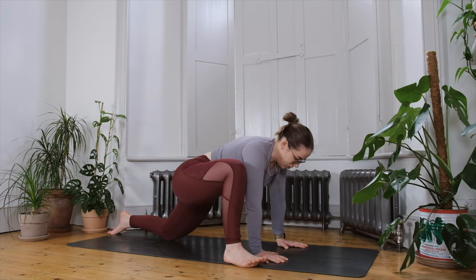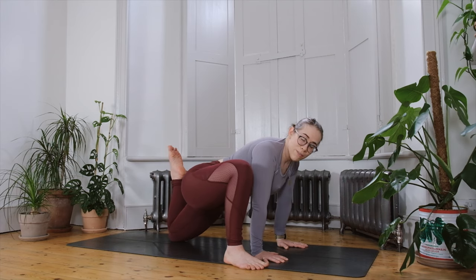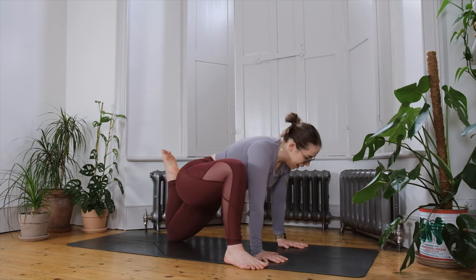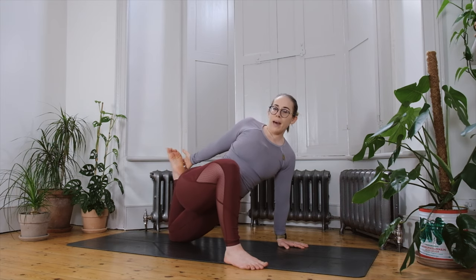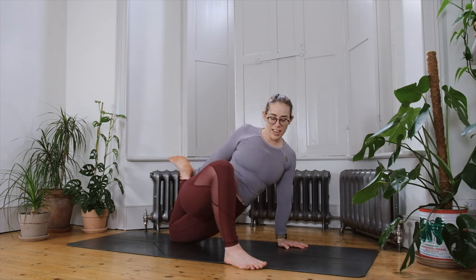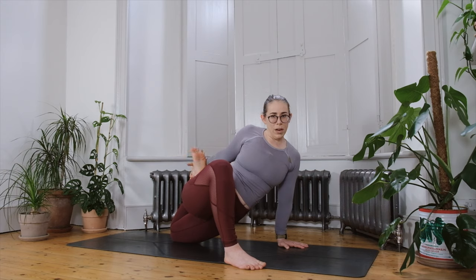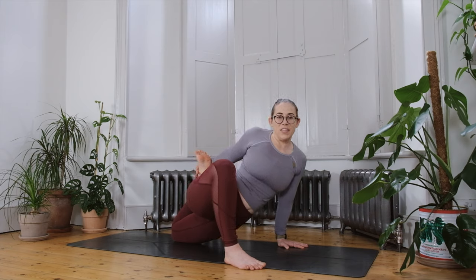When you come back into lizard lunge, we'll take it into twisted lizard. See if we can float that back foot off the floor towards the sitting bone, shifting body weight into the right hand and keeping the right elbow soft. Reach for the back foot — possibly catching the outer edge or all the way to the ankle — and see if you can draw the foot a little bit closer towards the sitting bone, creating more space in the front of your thigh and preparing for deeper back bends.